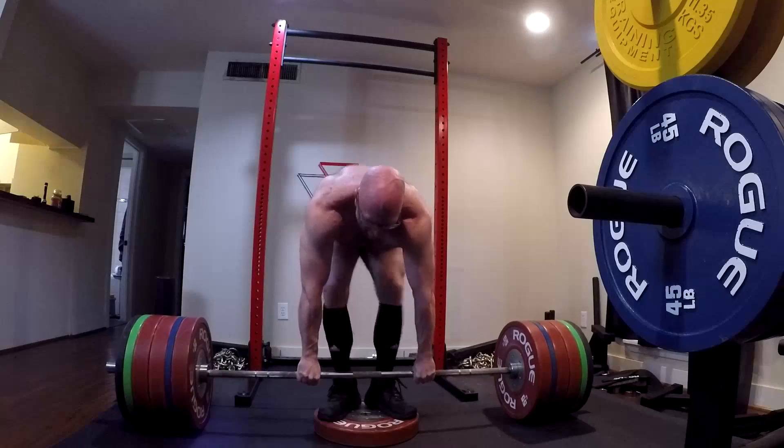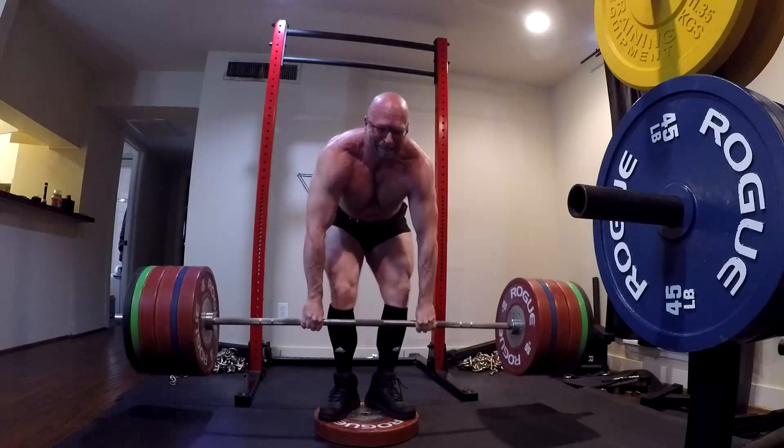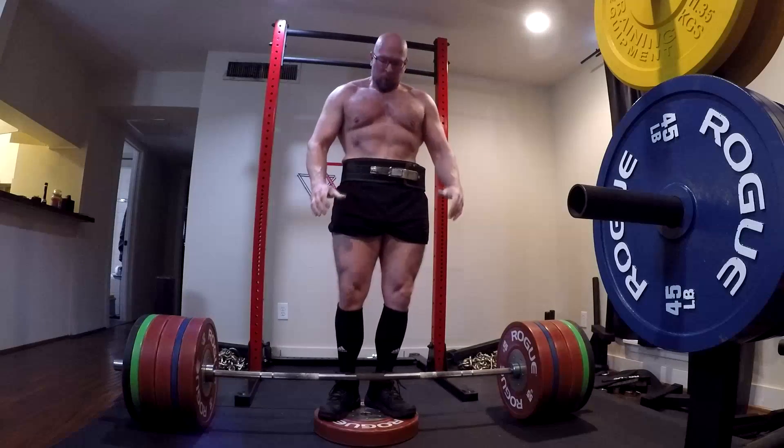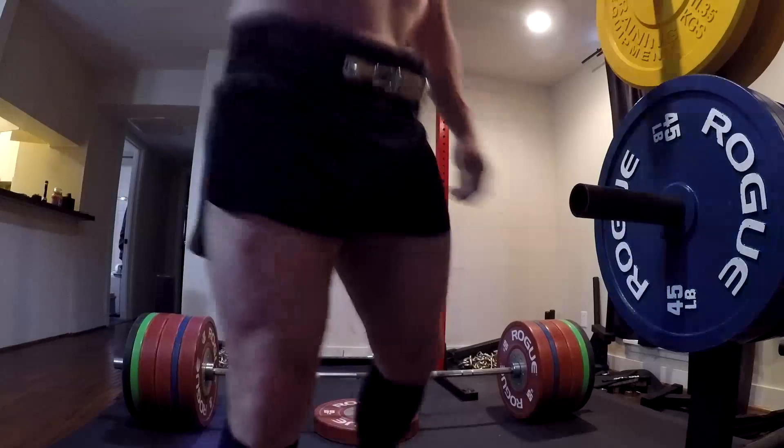But if my back was stronger, this wouldn't have been a struggle and I would have just locked it. Therefore, I have to accept that I have to make my back stronger. I was using that compensatory strength trying to grind it up — and that's all I had.